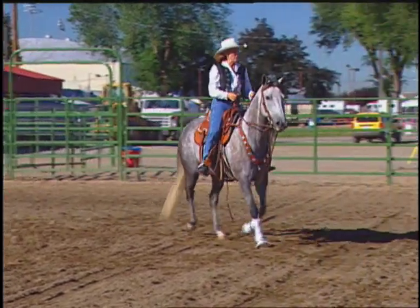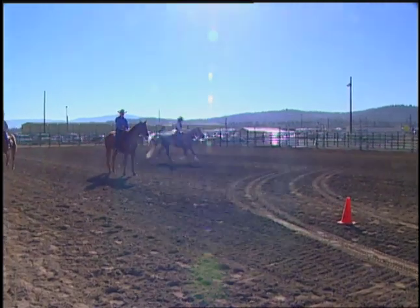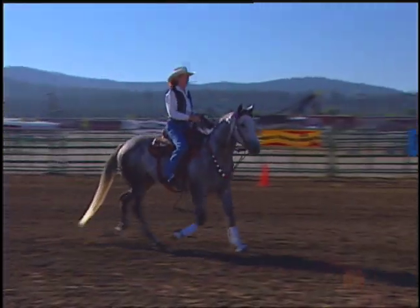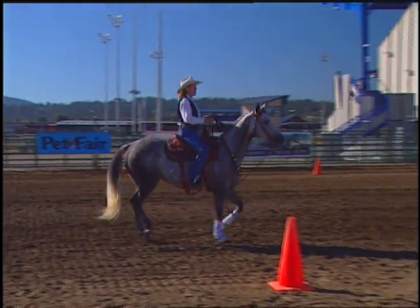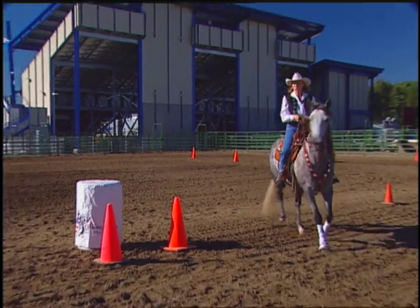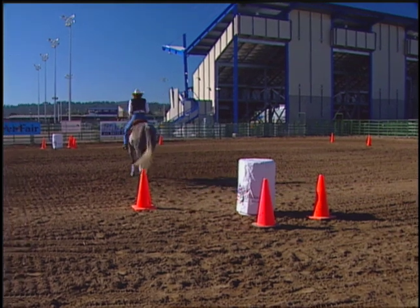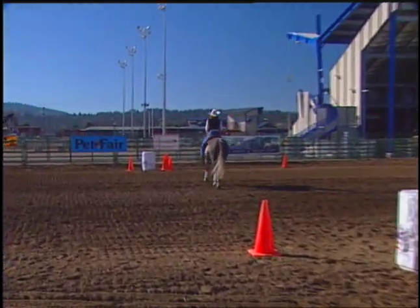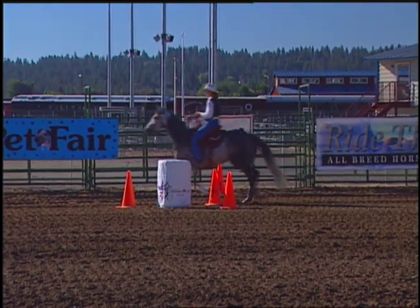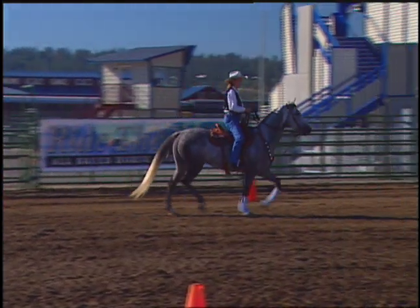In the art of barrel racing, we're going to talk about three definitive positions. The approach to your barrel needs to be straight. The rate needs to be a shortening of the stride. And the turn needs to be precisely placed — prepared, planned, and productive.